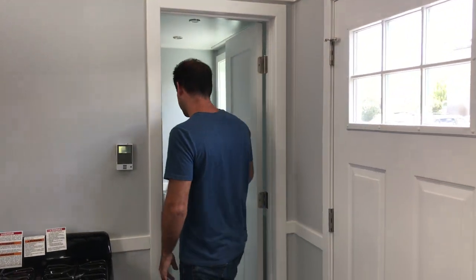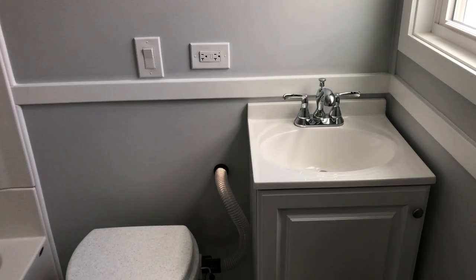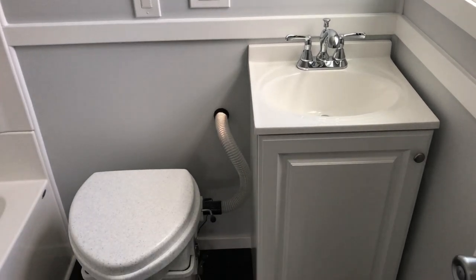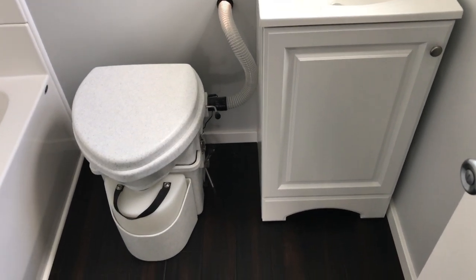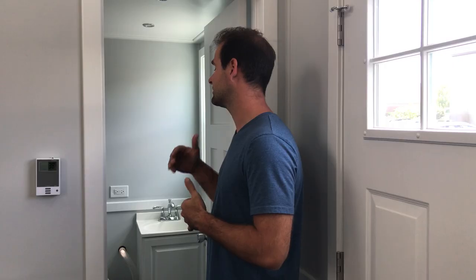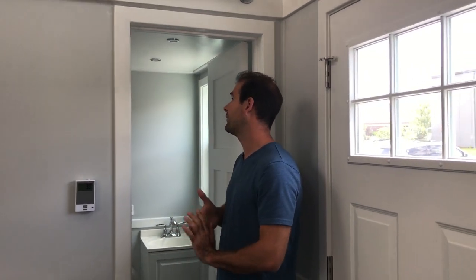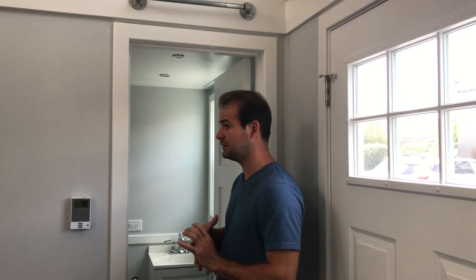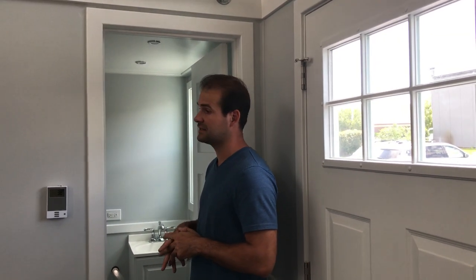As we go into the bathroom, one of the things you'll notice is a really large five-foot tub. This unit also has a compost toilet and a nice size vanity with chrome matching fixtures, just like in the kitchen. A bath fan is also installed, which is now standard in all of our tiny houses, as we do not want moisture buildup to occur.